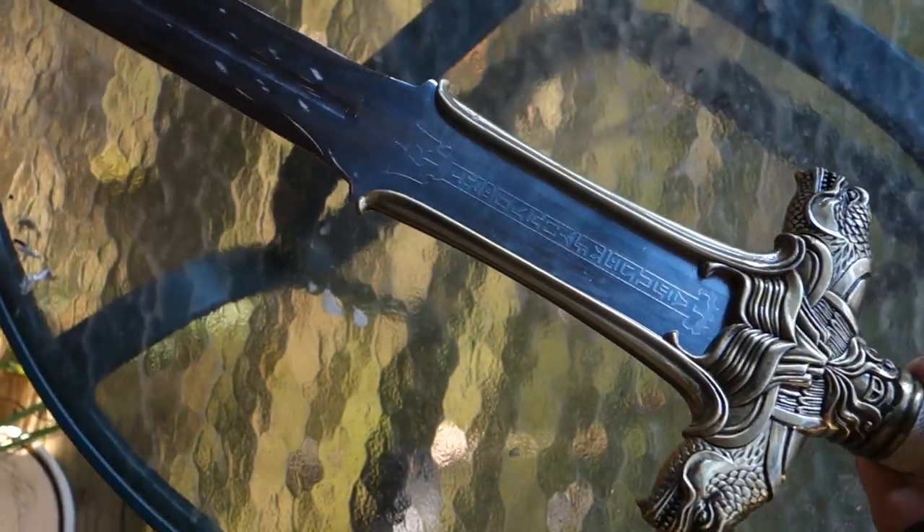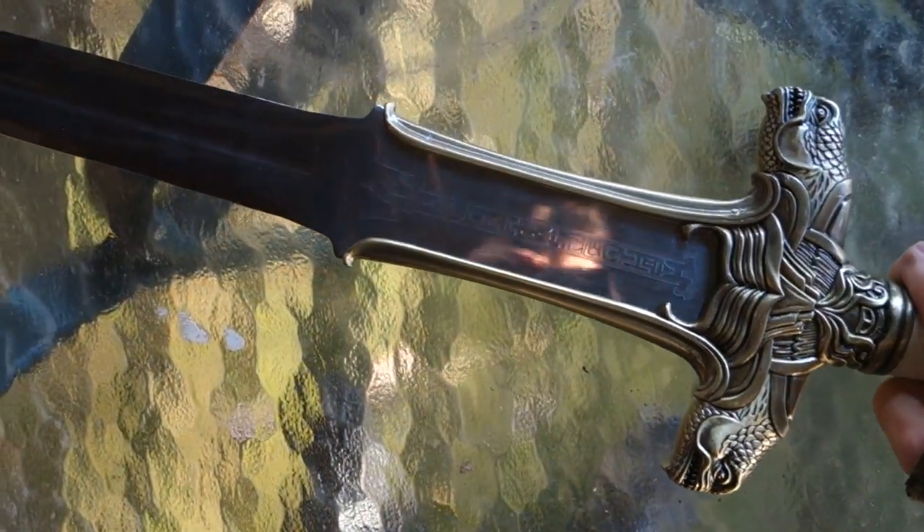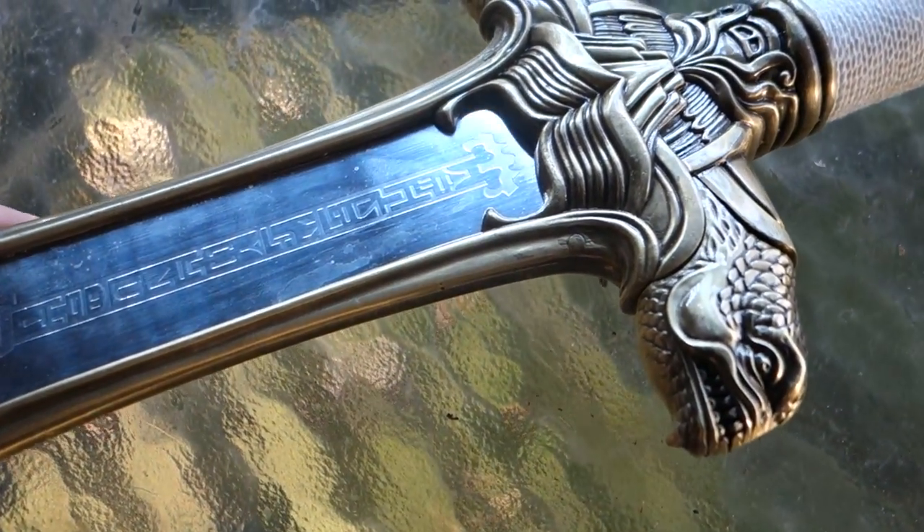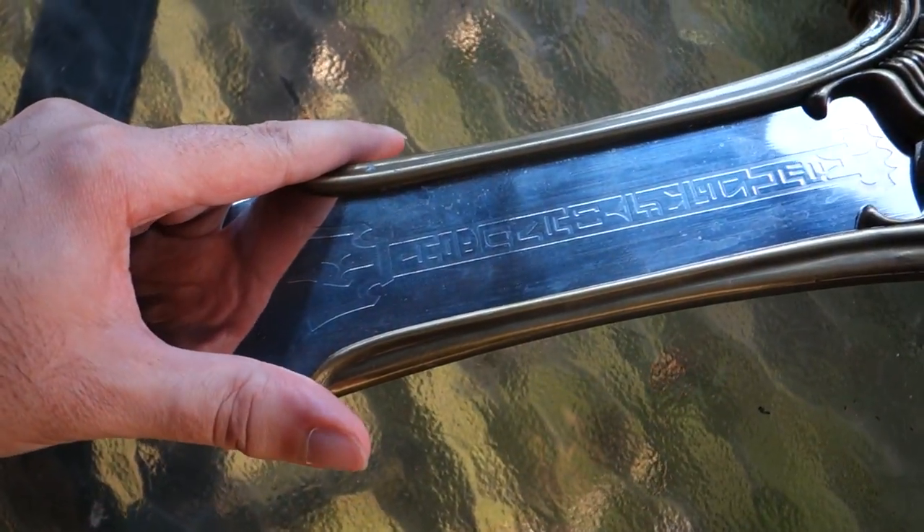But it still looks like the Conan the Barbarian sword. One thing about this is it's a little wobbly. The sword just moves a little bit.